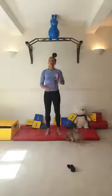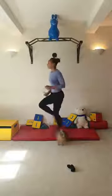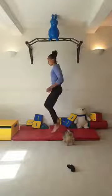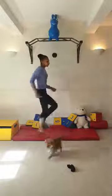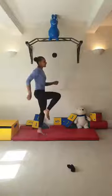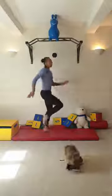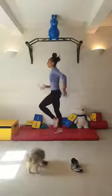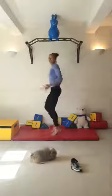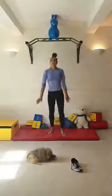Jogging on the spot - just getting your heart rate going. Lift those knees high. Make sure your arms come back and forth; we don't want to see karate arms and we don't want arms coming in and out, as that turns your hips. Arms back and forth - you can straighten your fingers if you want. Five, four, three, two, one, and stop.